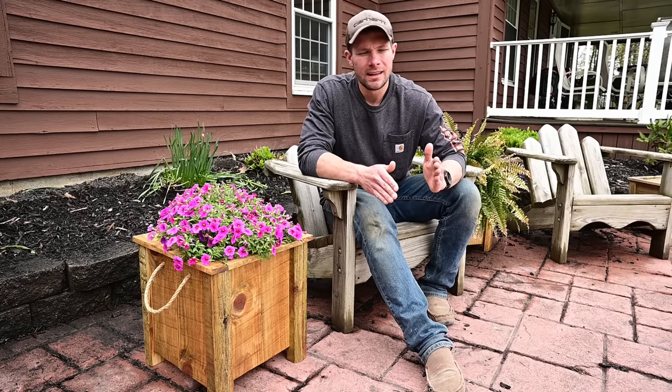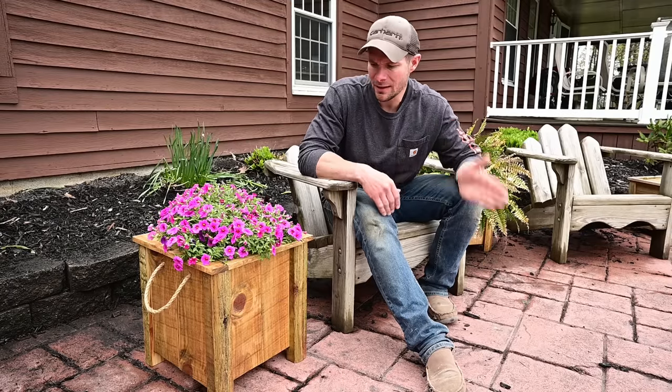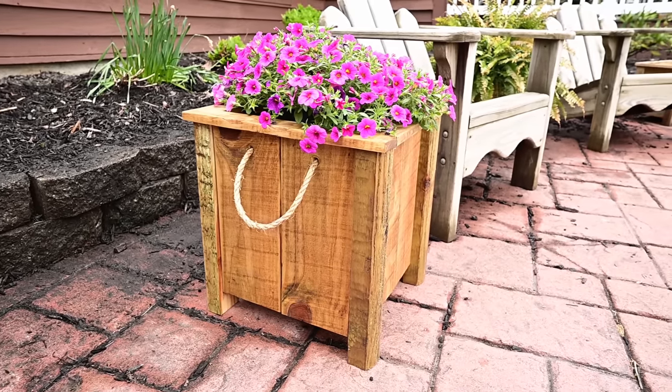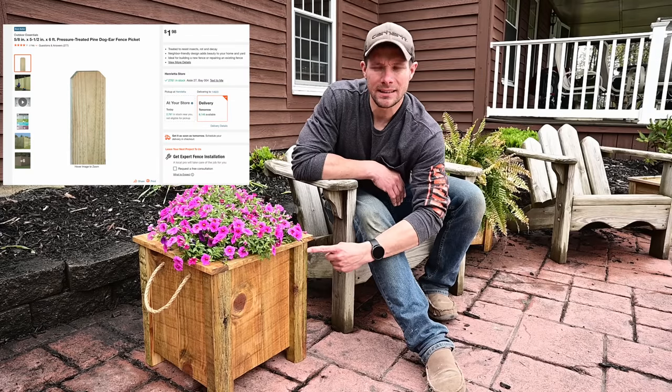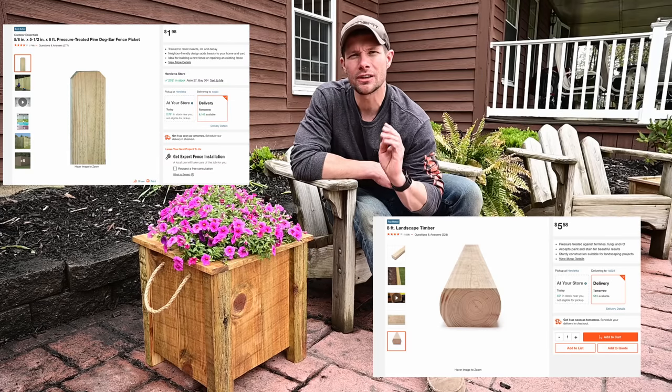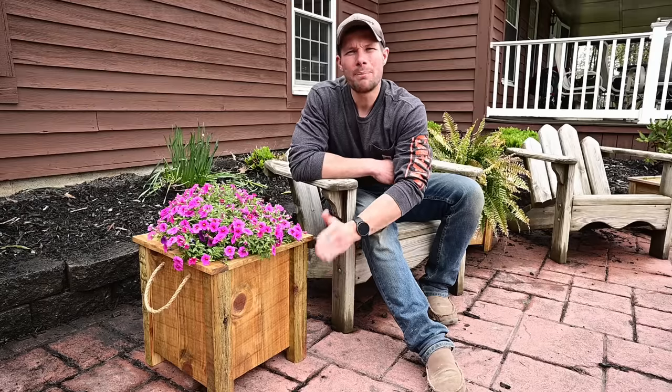I think this is my favorite planter yet — it's got a really super timeless look to it. The best part is it's really easy and cheap to build. I've incorporated fence pickets as well as landscape timbers, which are both super cheap. This planter is going to run you about ten bucks in material to make.